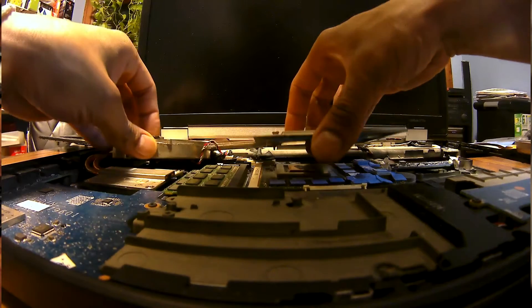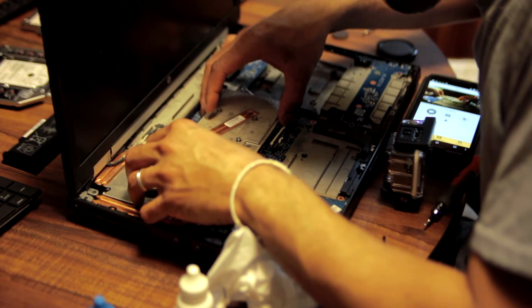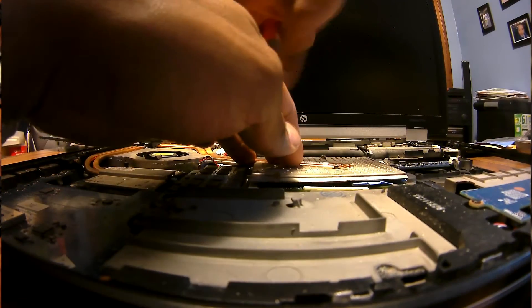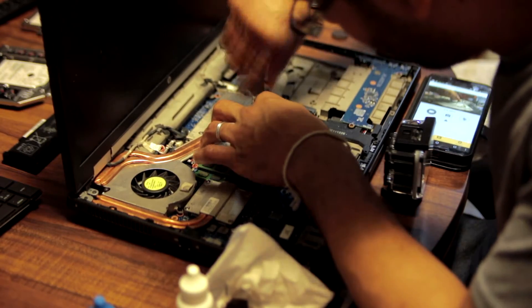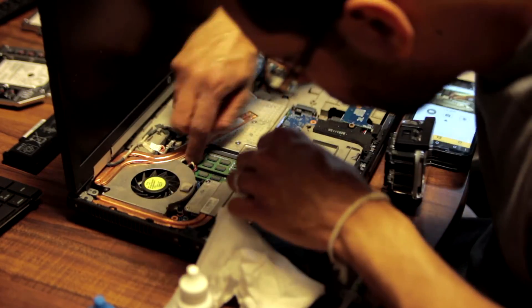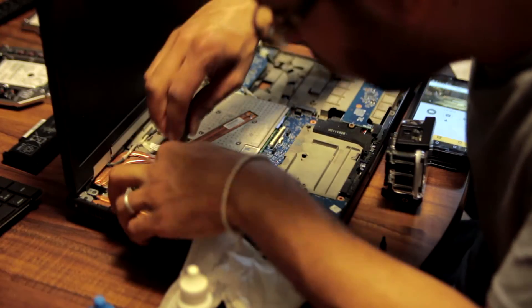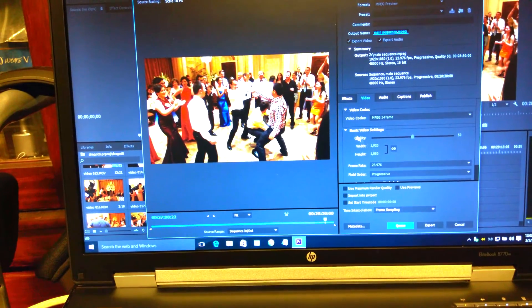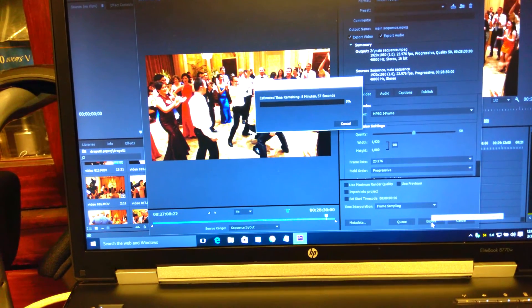Now that I'm all set applying the thermal pads to the GPU, let's put the GPU heatsink back on. Just like with the CPU, follow the same cross pattern: start with number one, move to number two, then three, then four. Make sure not to apply too much pressure to the heatsink — you don't want to damage the GPU. After putting on this heatsink I'm going to put the whole laptop back together and we'll do some testing. The moment of truth — let's do the same test as before, exporting the same video, and see if those temps are reduced. Things look good so far but the CPU hasn't ramped up yet — there it goes.